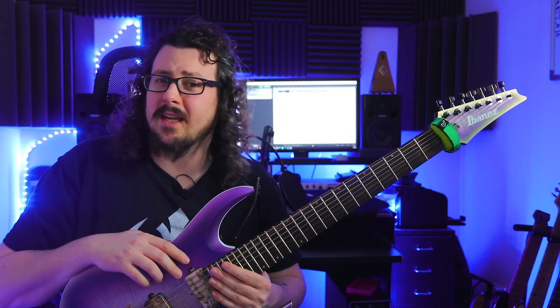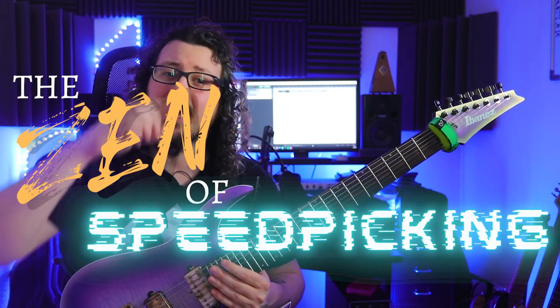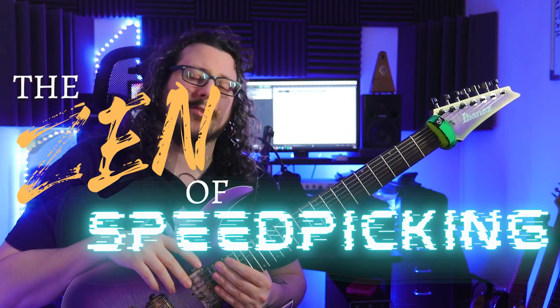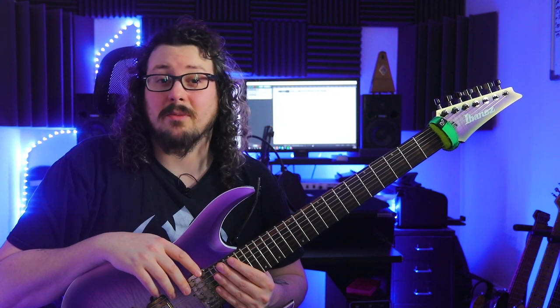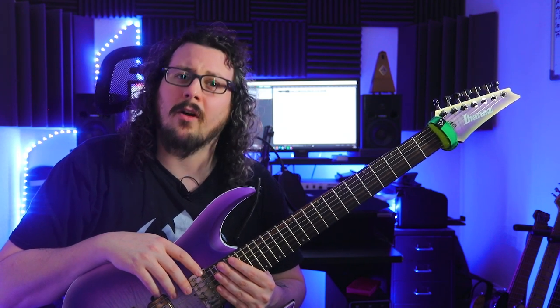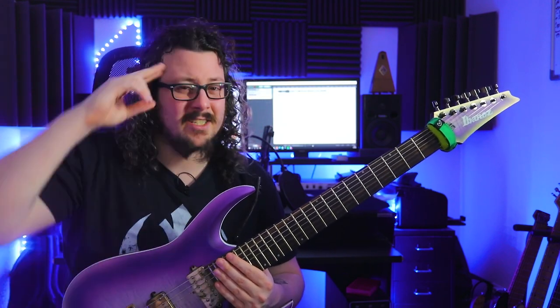If you want to boost your picking to the next level, check out my online course, The Ten of Speed Picking — link is in the description box, as well as the tabs for this video. Alright, let's stop talking, let's start shredding and check out Upside Down by Jason Richardson, full note-for-note lesson. Have a lot of fun, cheers, and stay progressive.